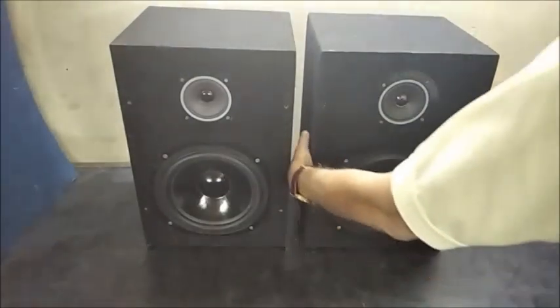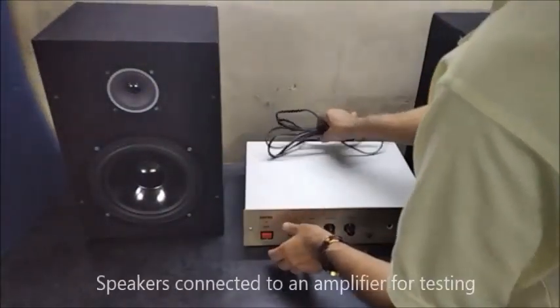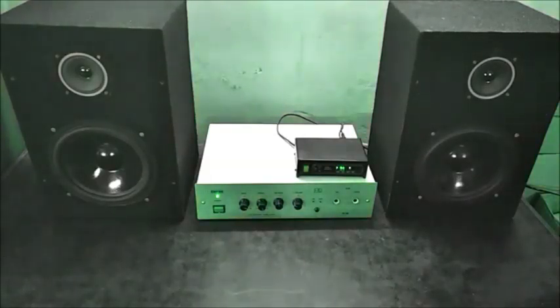An amplifier and a Bluetooth music player are connected to the speakers and tested by playing music. In the back side, the completed speaker box is verified.